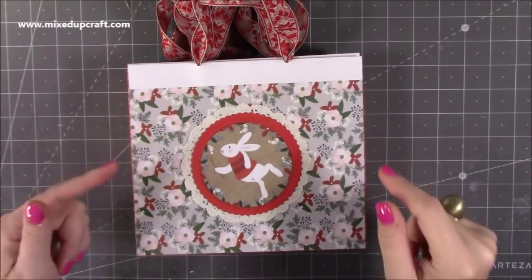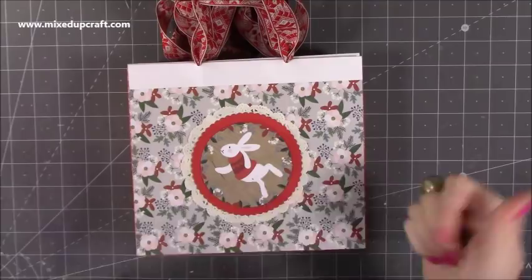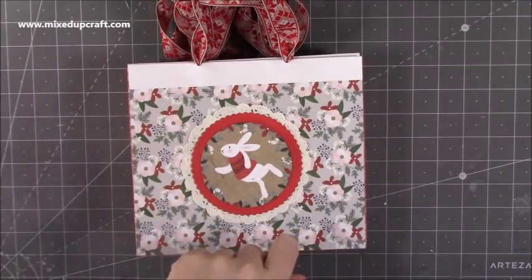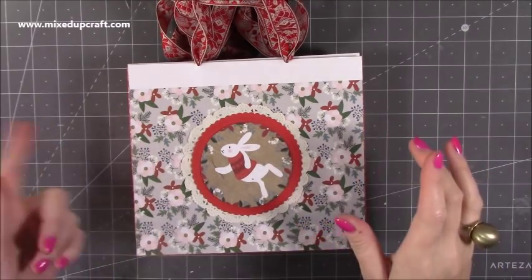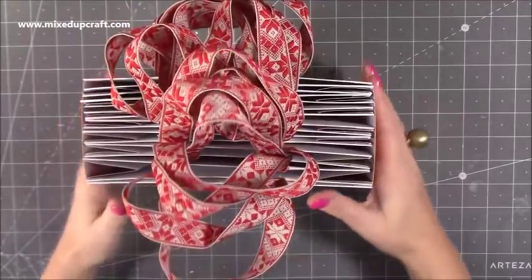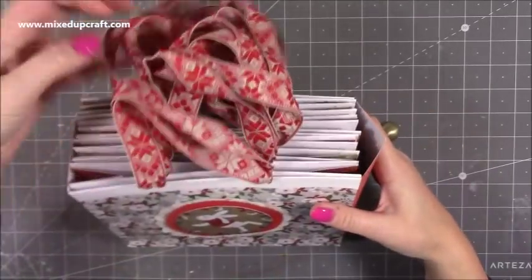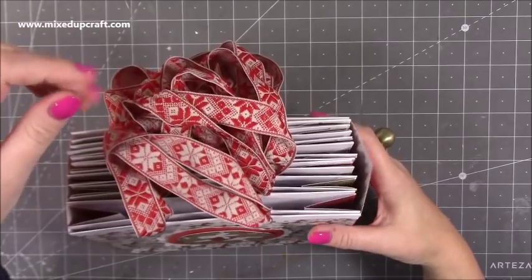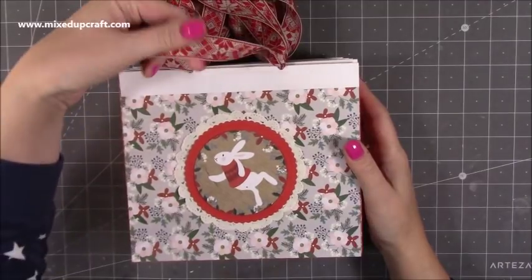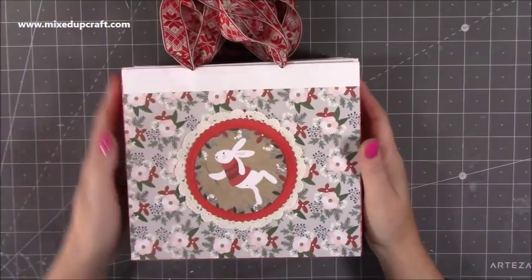I've had quite a few people request 8x8 size gift bags because of the Paper Craft, Paper Boutique, and Paper Tree paper pads that they've been getting, since they are all 8x8. I thought I would use one of the Paper Tree paper pads - they're Christmas ones - and I've just put bags within a bag, so there are about 10 and they all fold flat. I've used this lovely fabric ribbon that I've had for so long, and I thought it would go really well with this. It's more of a Scandinavian kind of detail and pattern, but I think it still works really well.